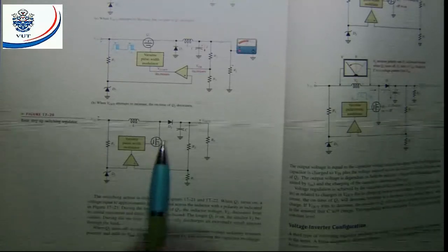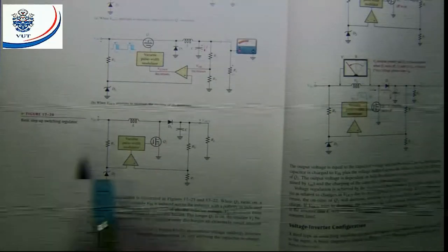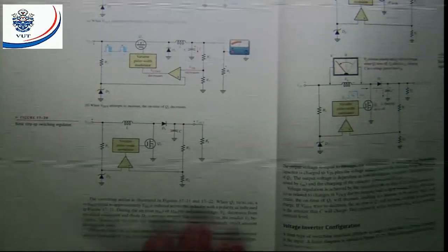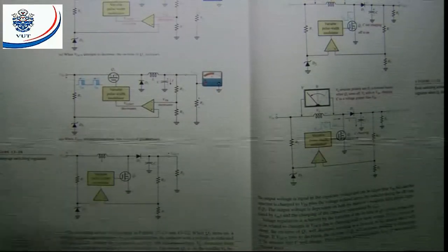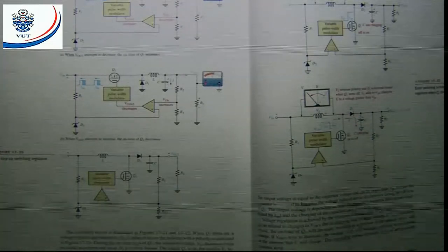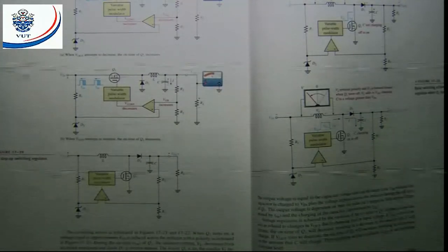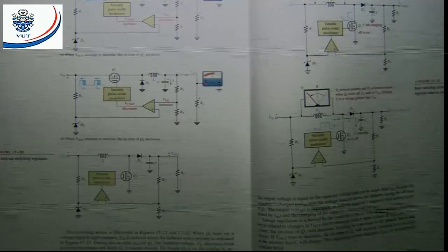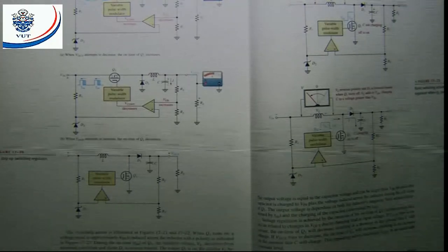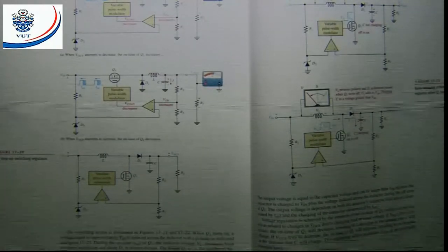In the step-up regulator, the MOSFET is connected in parallel with the output — not in series. The coil is in series. Before looking at the operation, we must know what happens in the coil. If we take a coil, resistor, and battery in series with a switch and close the switch, the voltage will be maximum across the coil and the current will be minimum. The current increases to maximum in five time constants, and the voltage decreases to zero in five time constants.